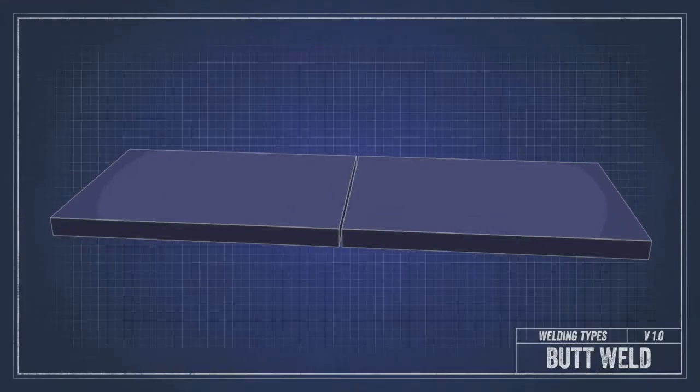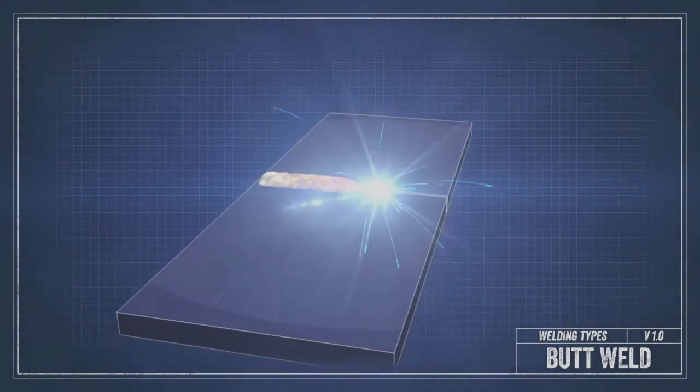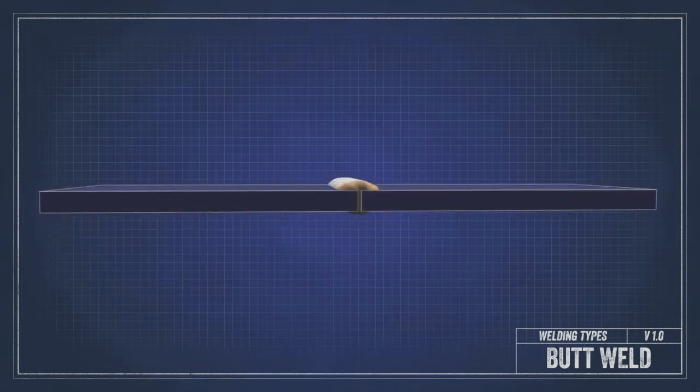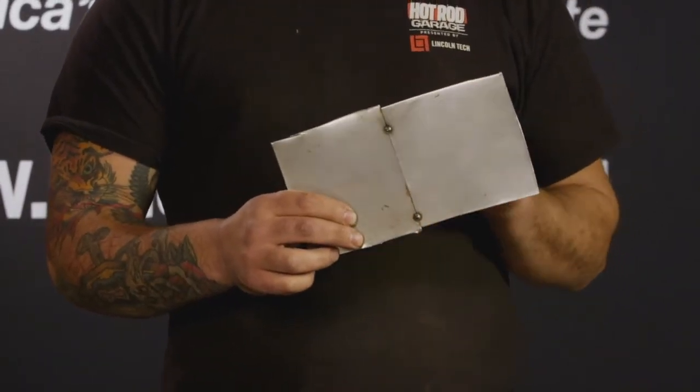Let's first talk about butt welding. A butt weld is when two panels are cut to butt up against each other for welding. A professional is almost always going to use this method, and let me be clear: if done correctly, butt welding will yield a better result. A butt weld leaves no room for future rust and corrosion, and it leaves a single ply panel that can be worked easily and should take less time to prepare for paint.